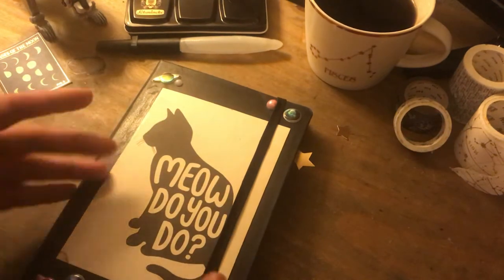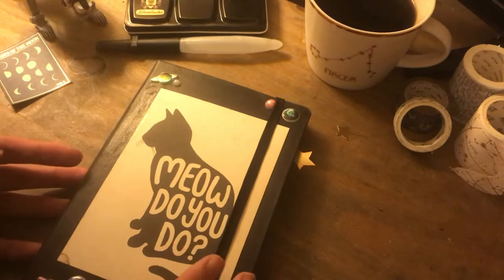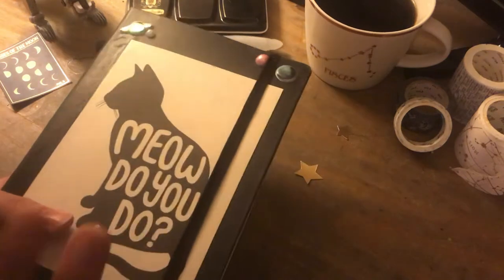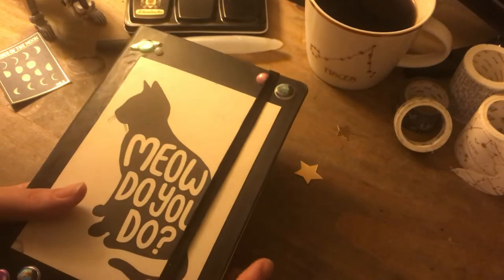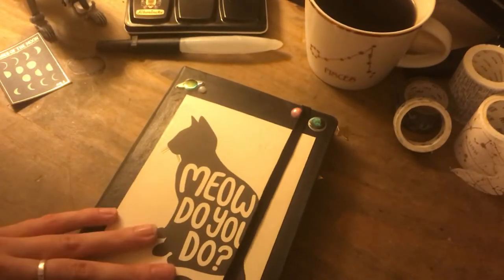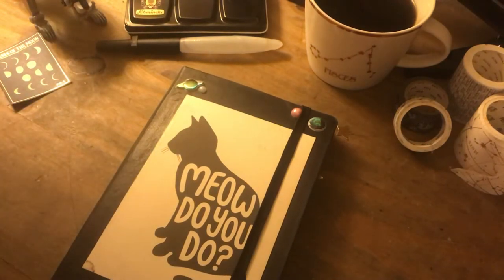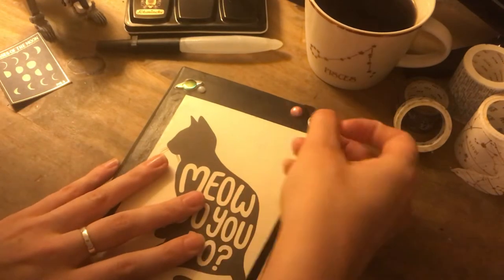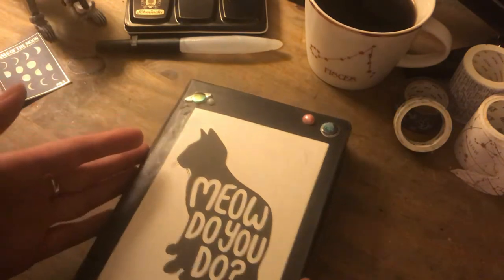I've decorated the front with a very punny postcard because I'm a crazy cat lady pretty much. This is the A5 sized art Moleskine, which has a lower paper weight compared to the large one from the last video and is slightly slimmer. I don't think you want to be hearing too much about something you can easily Google, so I'll get started.